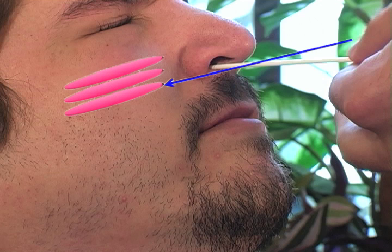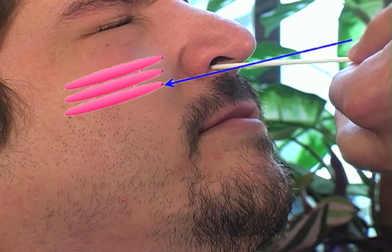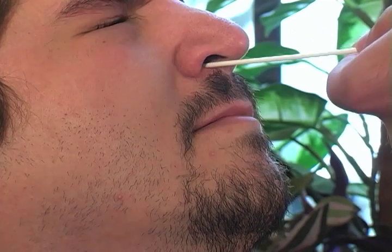Using gentle rotation, push the swab until resistance is met at the level of the turbinates, which is less than one inch into the nostril. Rotate the swab a few times against the nasal wall, then withdraw the swab from the nostril.